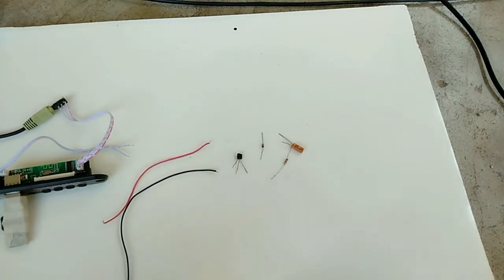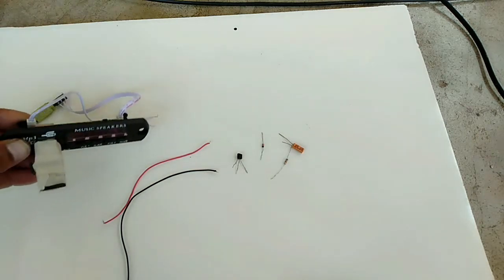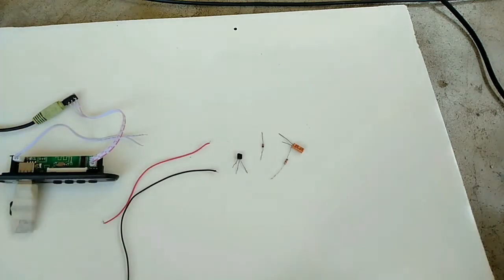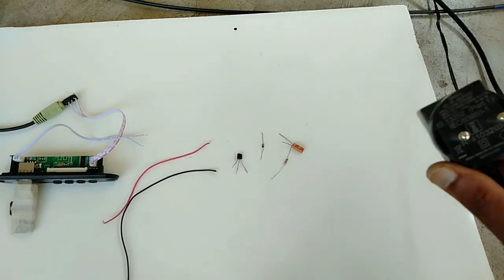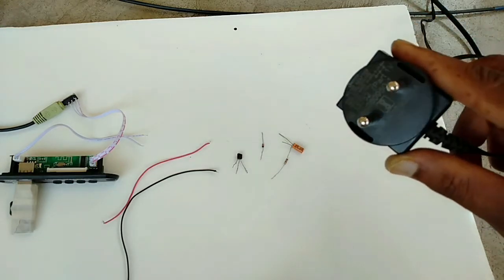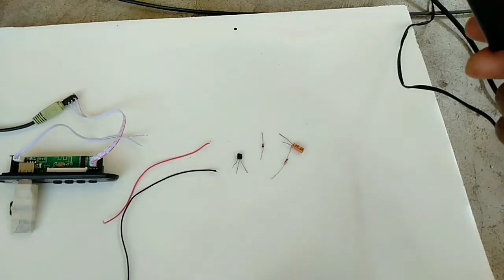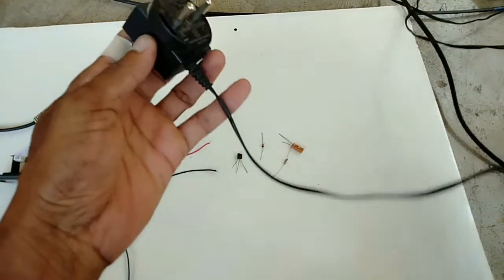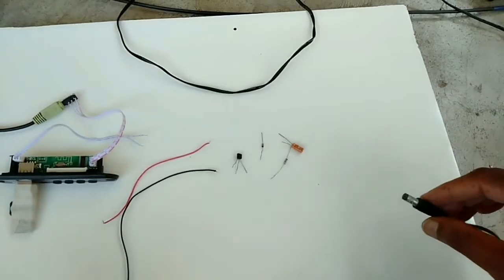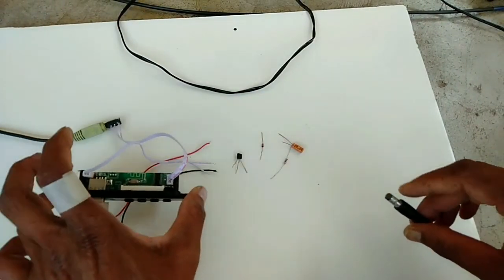Hello friends. In this video I am going to explain how to make a 5 volt regulated supply. This device required 5 voltage, that is why here I have a 12 voltage adapter, 12 voltage 500 milliamps. I want to convert this voltage into 5 voltage for this device.